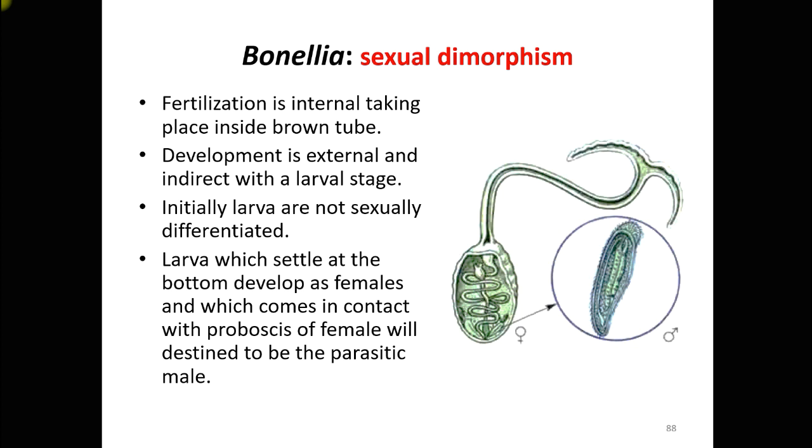Some larvae do not get a chance to settle at the bottom but instead reach the proboscis of a female, and these are turned into parasitic males. So larvae touching the proboscis become males and those touching the ocean floor become females. Bonelyine is a hormone believed to be the regulating factor of sex determination in this organism. That concludes the lecture on phylum Echiura and the example Bonellia.